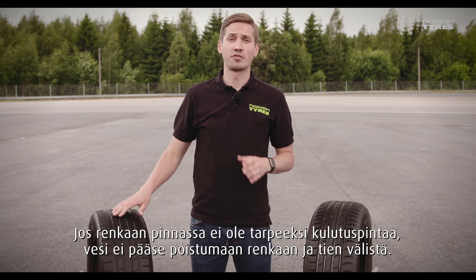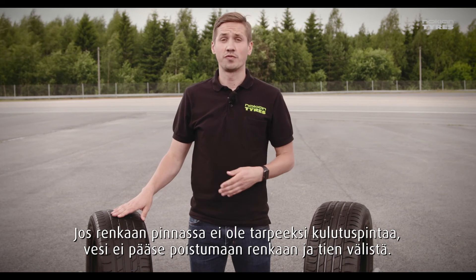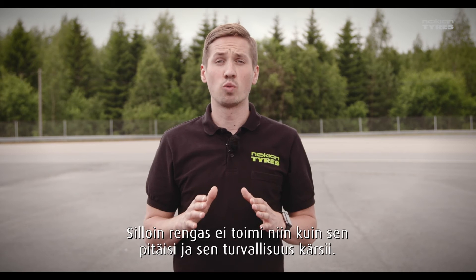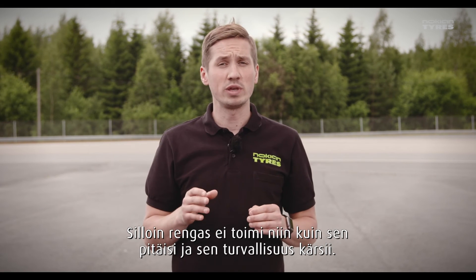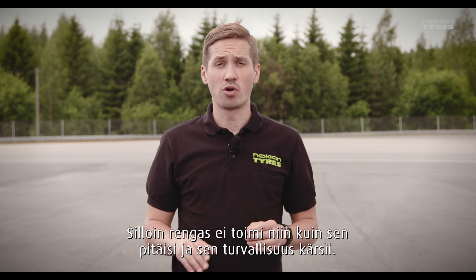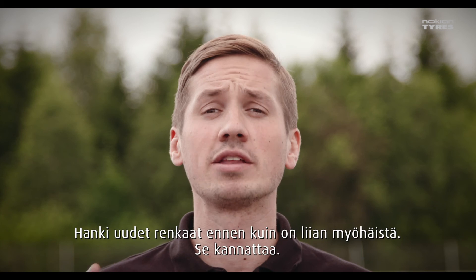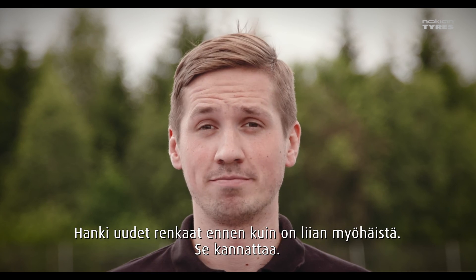If there's not enough tread pattern left on the tire surface, the tire doesn't work as it's supposed to. There's no space for water to escape from between the tire and the road, and the tread can't work its magic anymore. Get new tires before it's too late — it's worth it.